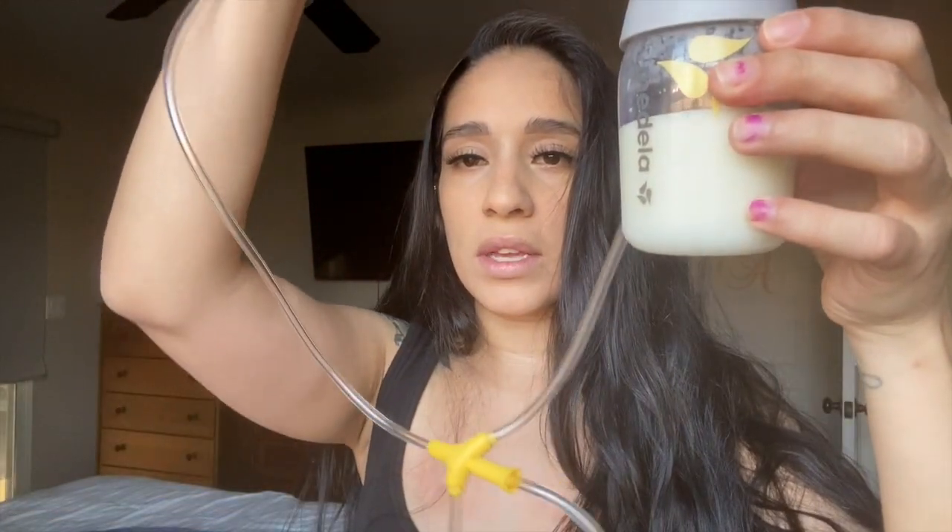Okay, so this is pretty much how you assemble it. I do one side at a time, but this is what it looks like assembled.